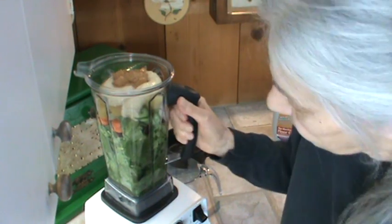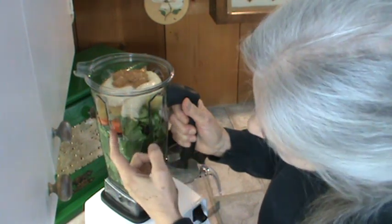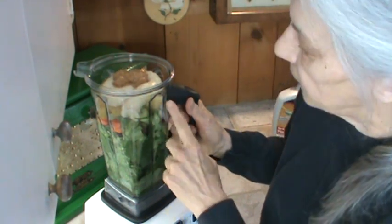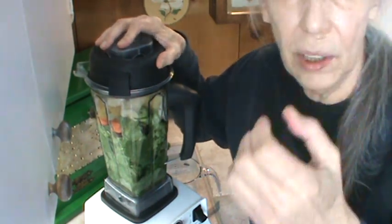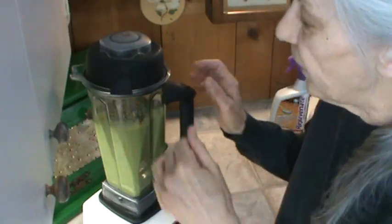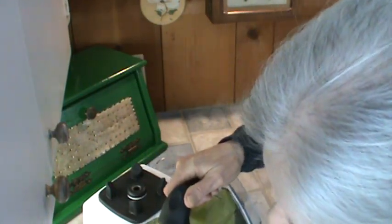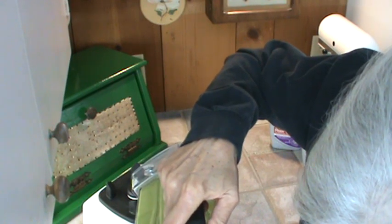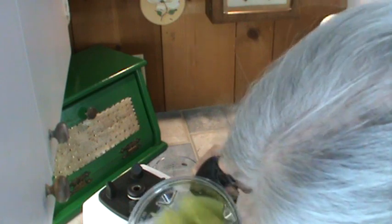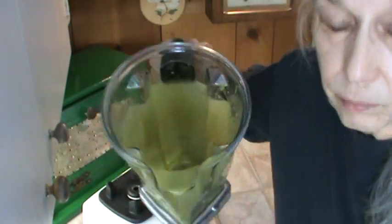So we've got baby spinach and arugula, dates, celery, carrots, cream of wheat and oatmeal, pineapple, bananas, peanut butter — and the other ingredient I forgot were the three dates. We're going to go ahead and grind this up. I'm not even going to taste it first this morning; we're just going to drink it as-is without adding any sugar. It's a really bright green, and from my experience with pineapple, I'm pretty sure we won't be able to taste any of the greens.